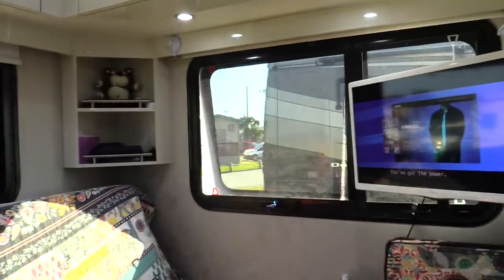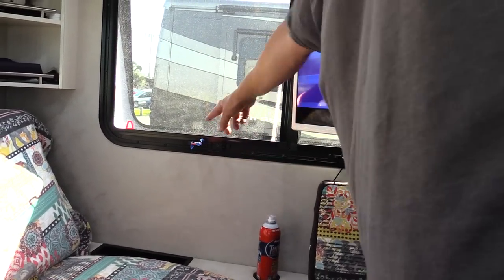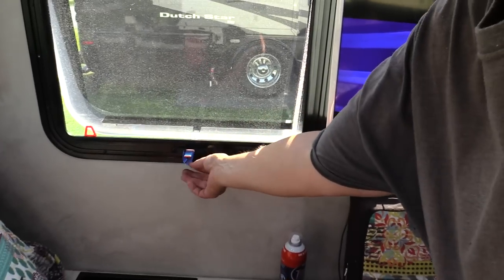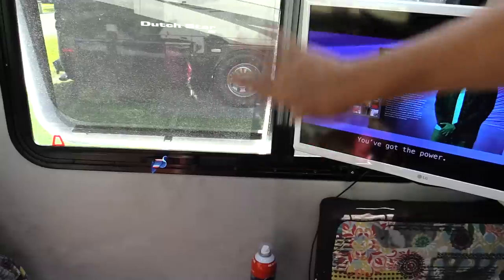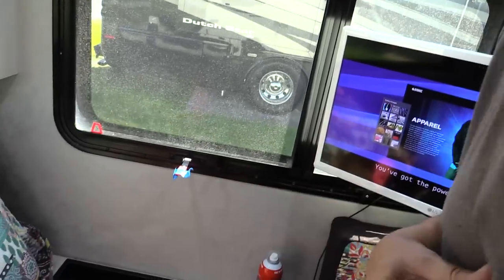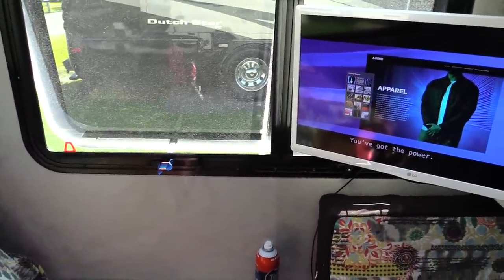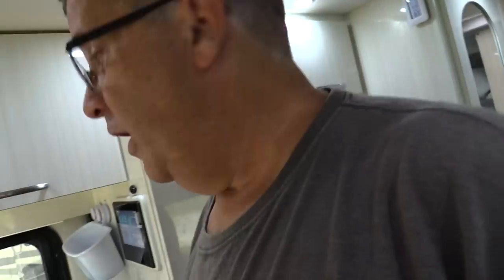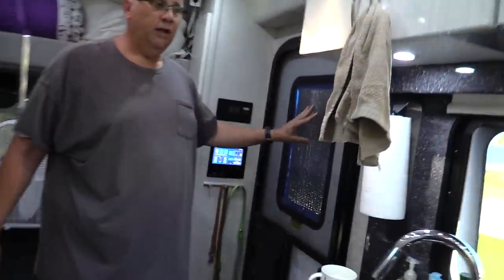One more thing: this window is a pop-out emergency escape window. It's easy to bump accidentally — the handle pops out but you have to go outside to close it. So I put a little tape on it. In an emergency, that tape won't slow me down at all — one push and it goes right out. I also put a window screen up here to block the light so you can actually sleep in.